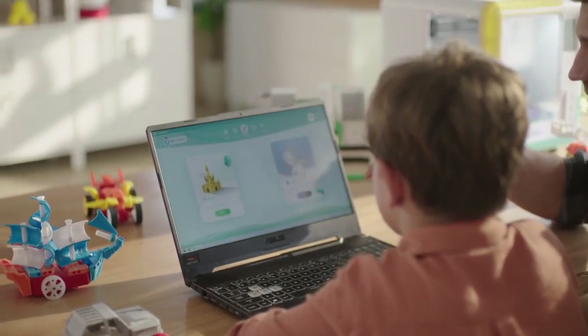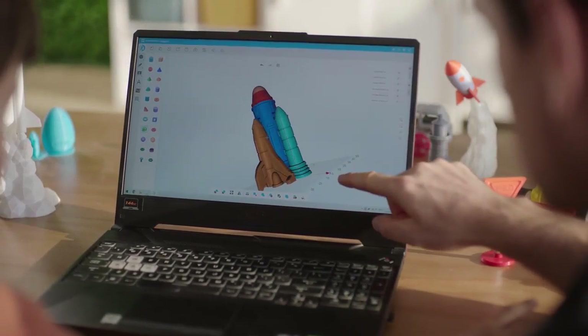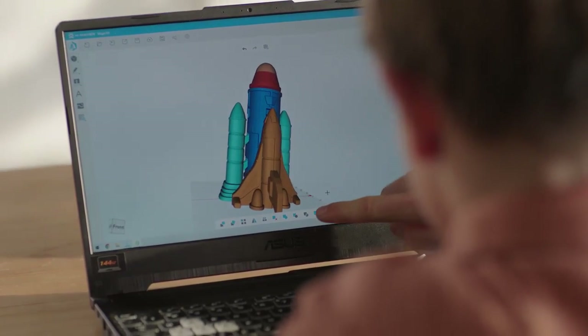The two free design software tools — digital building blocks and graphic module design — along with digital clay free sculpture modeling, help you realize your creativity.